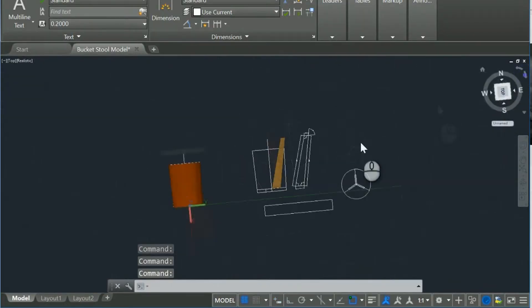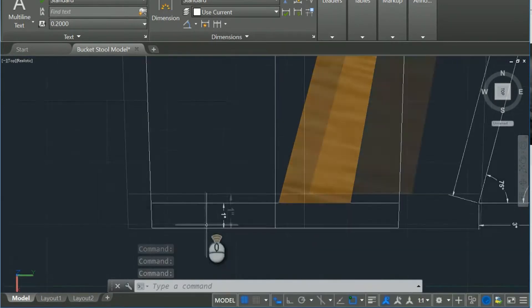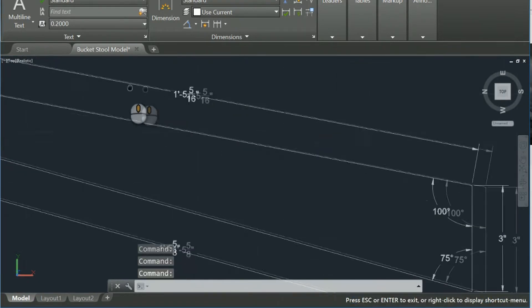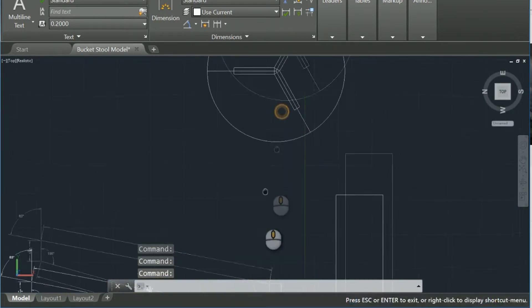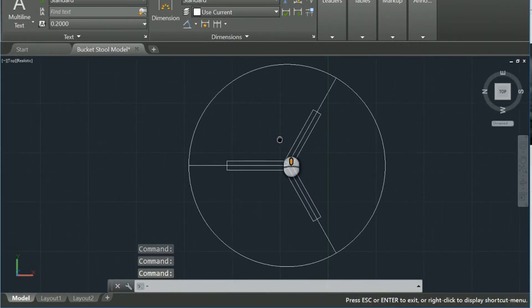I designed the legs in AutoCAD and incorporated my favorite features from Ben Ueda's original stool and Jesse Ueda's bucket stool 2.0. This was really simple with just a few quick measurements of the bucket and a typical chair seat height, which gave me all the dimensions I needed to design each leg.